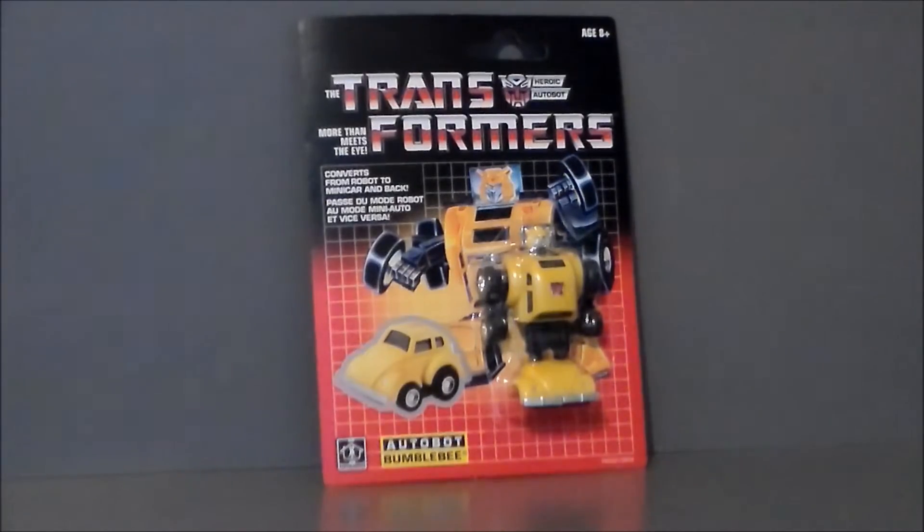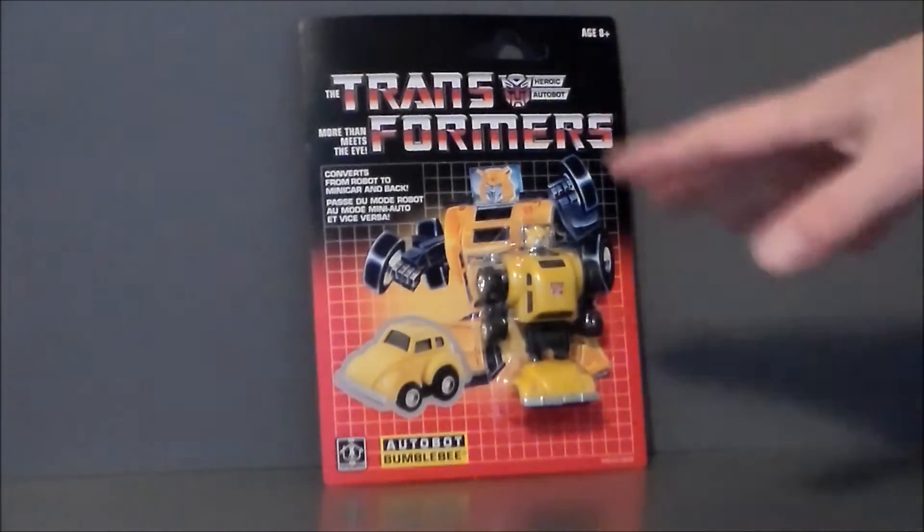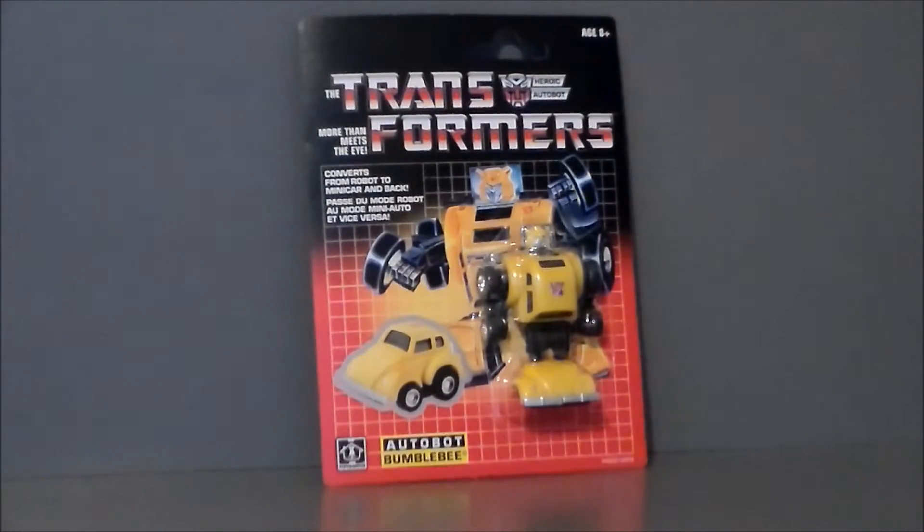I found this at my local Walmart over Christmas break. They had all of the minibots actually, but Bumblebee was really the only one I was interested in, mainly because he's got a new G1 face on him, which is very cool. So I went ahead and snapped him up.